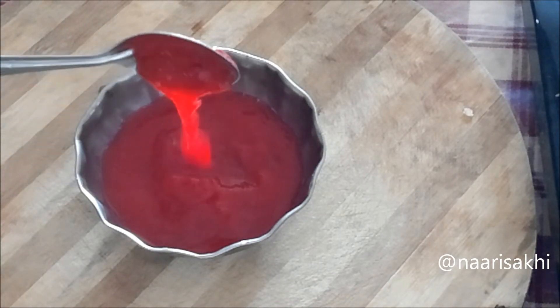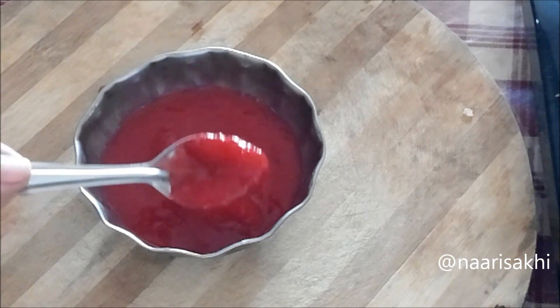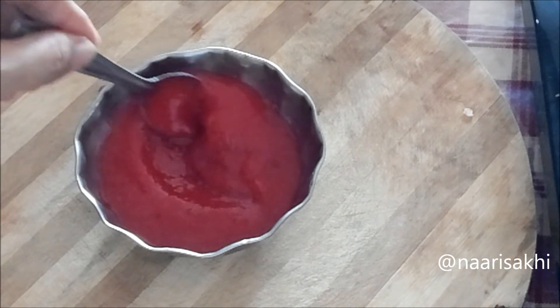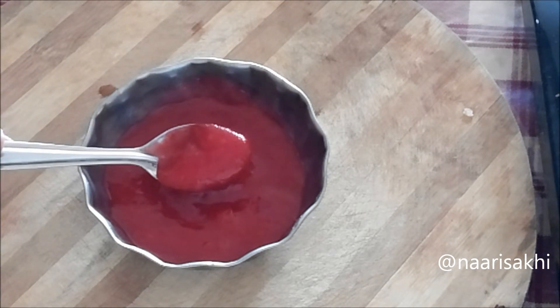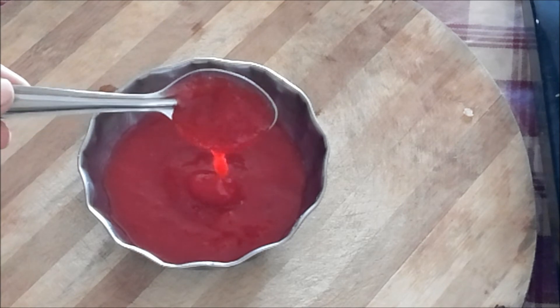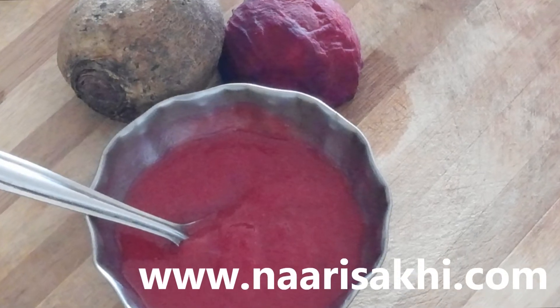This puree is ready — it's really healthy and very filling since there is potato. Give it to the kids when they are very active so that gas is not formed. Add salt and black pepper as per the age of your child. It gives iron from the beetroot, and the potato will help to gain weight and fill up the child.